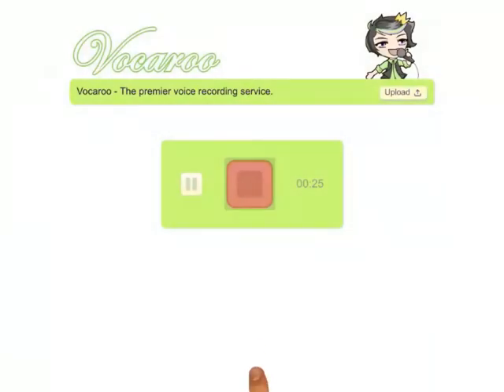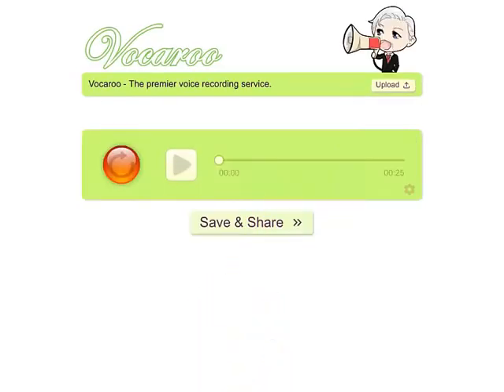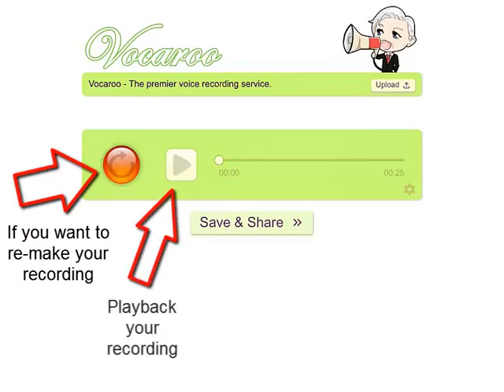To stop recording, just press the red button again, and then the screen will change to look like this. Now we have three controls: the red record-again button, the white playback button, and the save and share button.